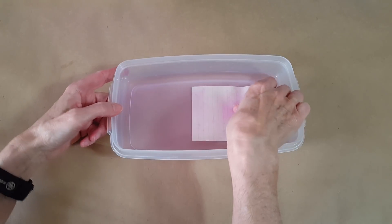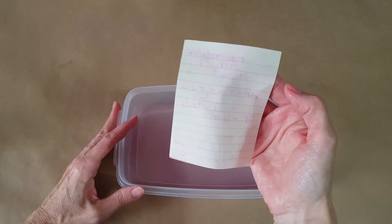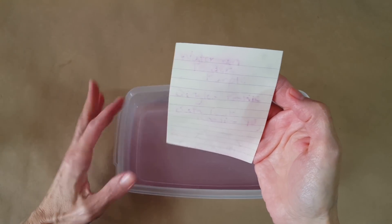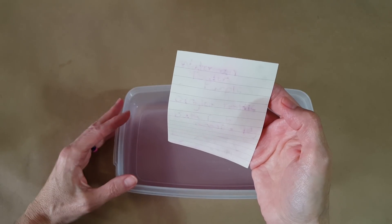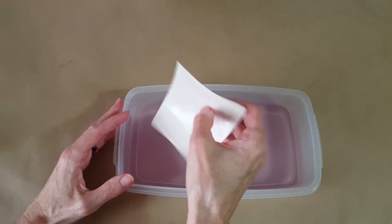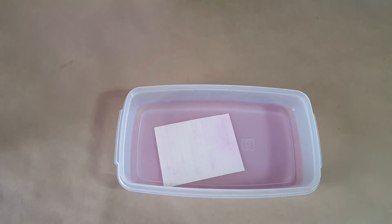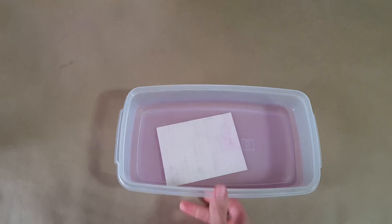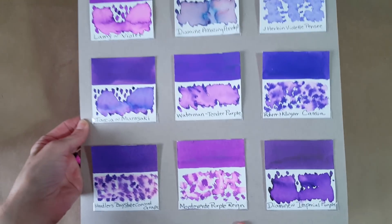Checking in on the water test — this is pretty typical. You can still read it at this point, but not well; most of that color is gone. We'll wait and when I do the next ink profile you'll get to see the final result. So let's go ahead and bring on the comparison panel.